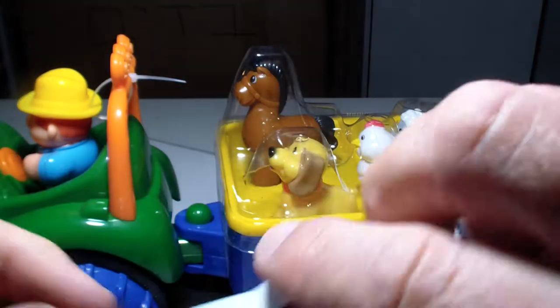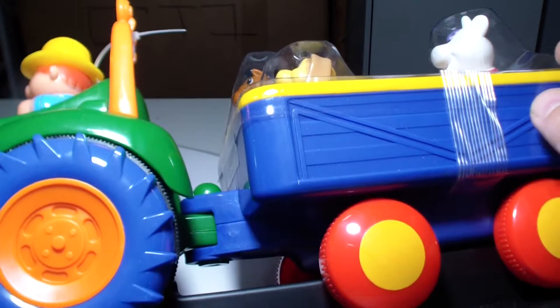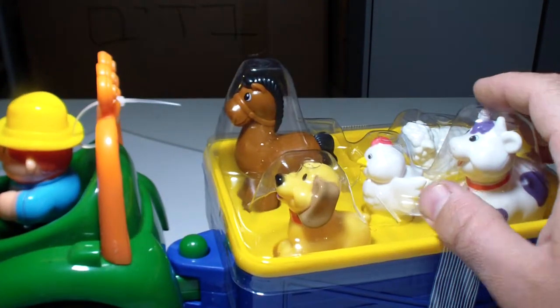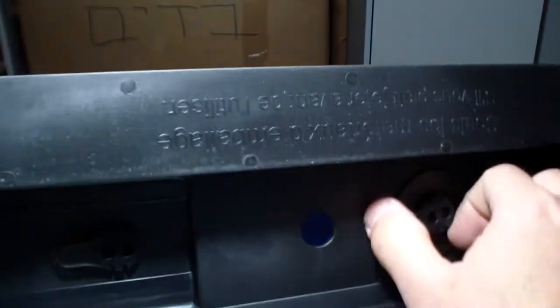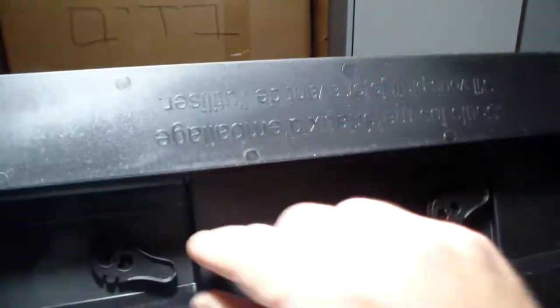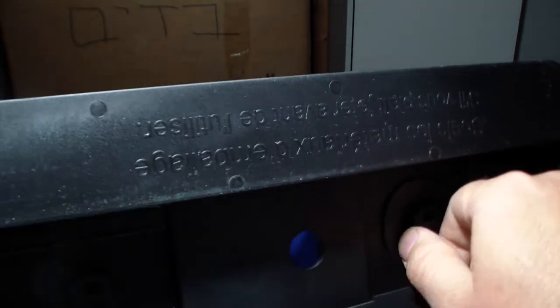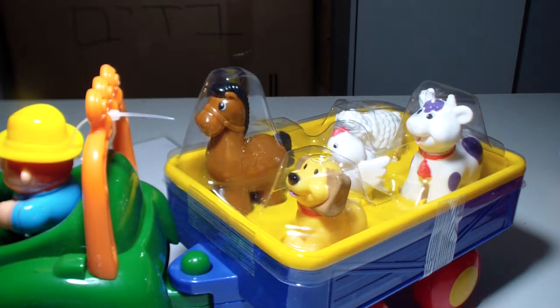It has this plastic base and I pulled it out. It should be easy — like this. Wow, that was easy!